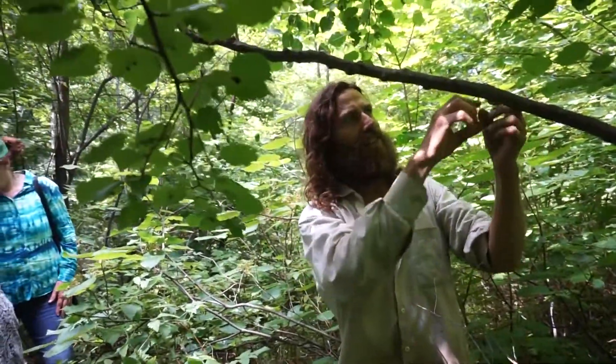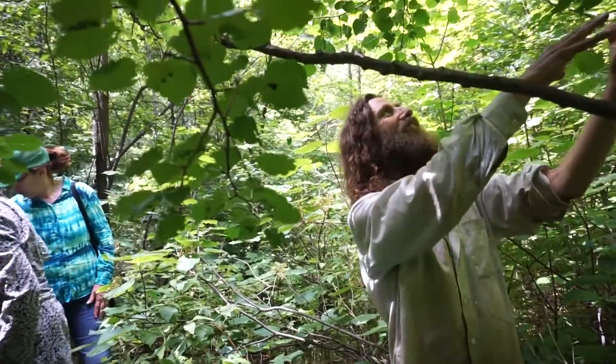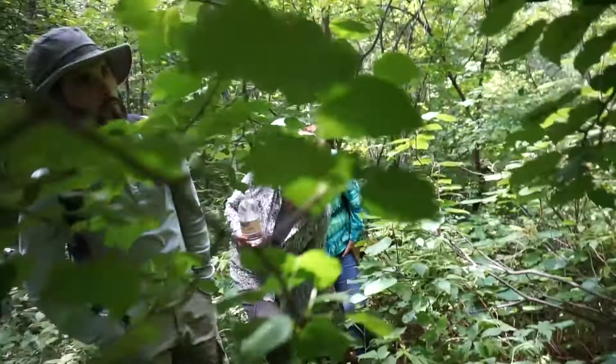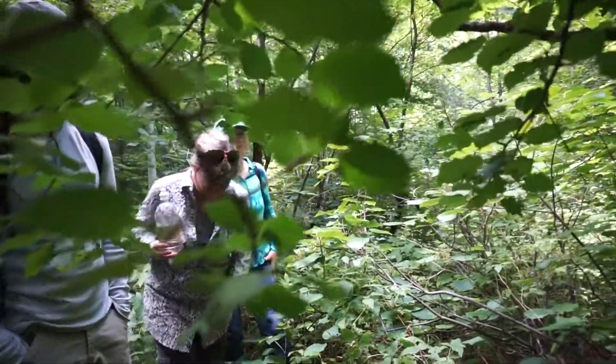So that's how you can tell if it's the Siberian or if it's the graft. If you look at the graft, there's no thorns. So all the thorny stuff that isn't big like this would go.